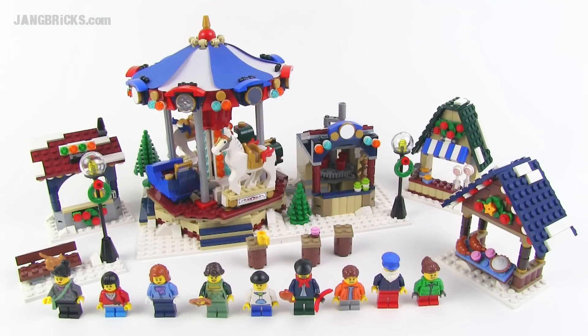Hey Lego fans, it's Jang here from jangbricks.com with a Lego Creator set review. This is new for the winter of 2013 for the holiday season. It is set number 10235, called the Winter Village Market. It has 1,261 pieces and costs $99.99. A hundred dollars for 1,261 pieces seems like a good deal based on price per part. Let's go ahead and check out the details of this amazing set.